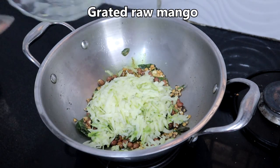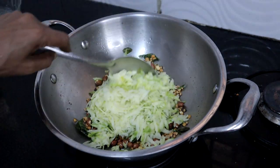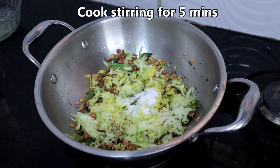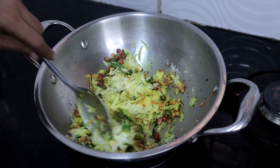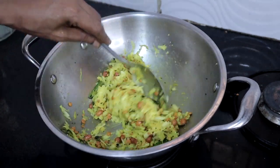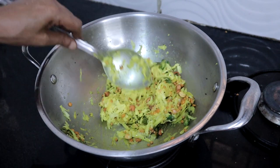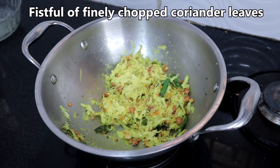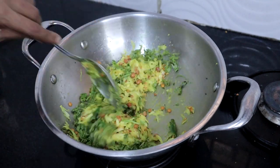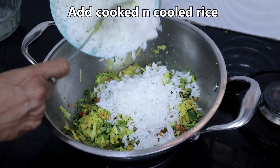Add the grated raw mango and salt, then sauté for four to five minutes. Add a fistful of coriander leaves, then add the cooked rice and mix well.